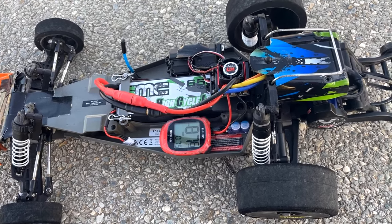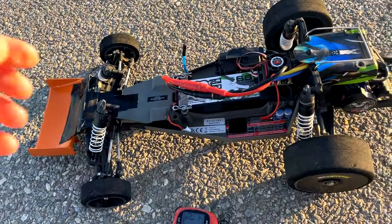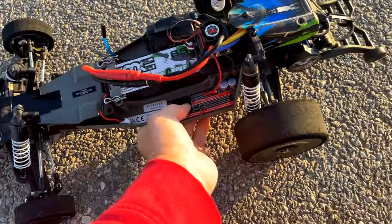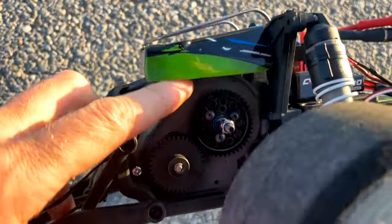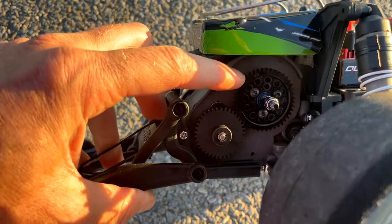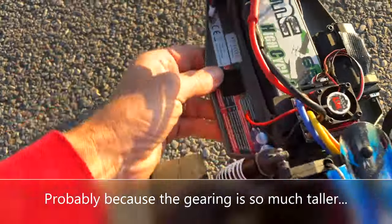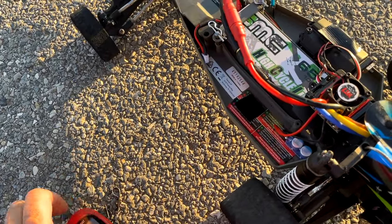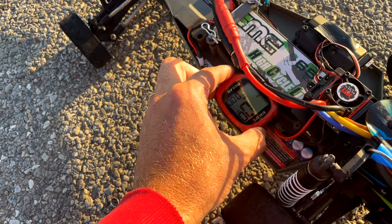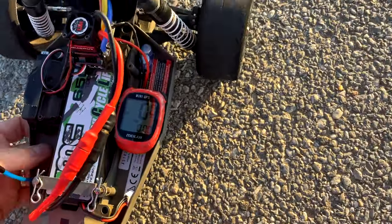Especially since my XT motor went more than 10 miles an hour faster than this. I'm going to give this one more go. I loosened the gear mesh ever so slightly because under braking the car sounded a little different than it normally does. GPS is zeroed out.